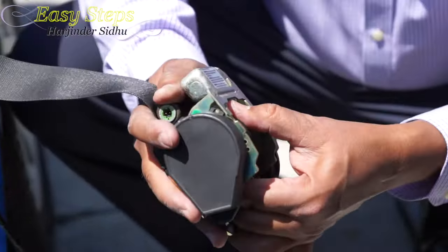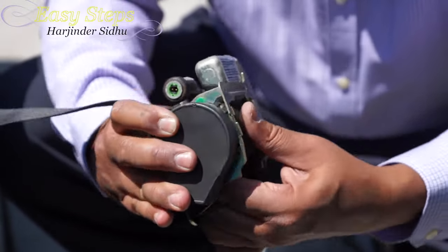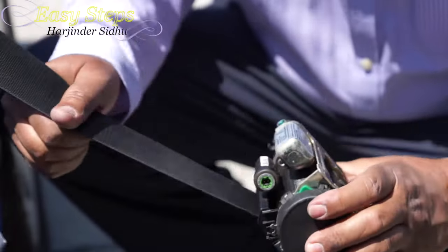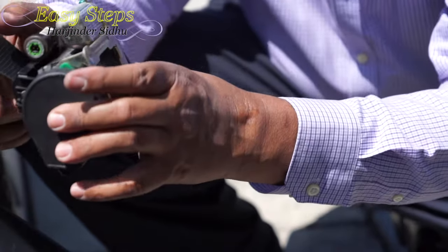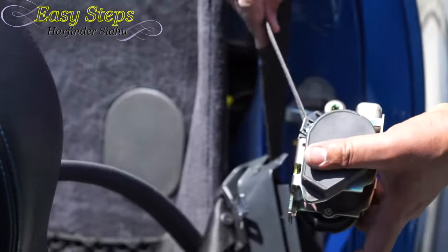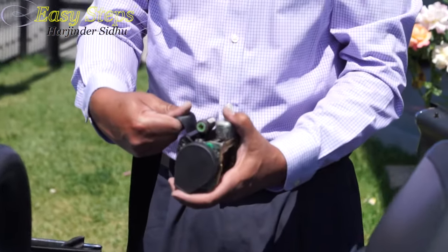What you need to do: you grab it from here — this is the roller. You pull it, just like with your fingers. As you can see, it starts making noise. Now if I pull it — see, it's going back. It locks. It's going back. So now we are back in business. It's pulling nicely. The belt started to work.